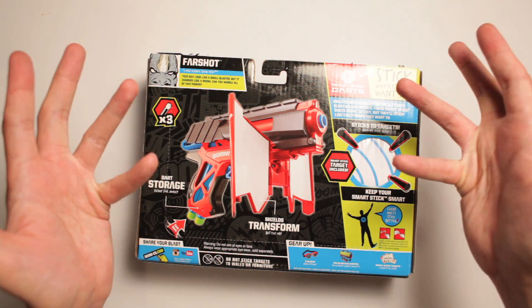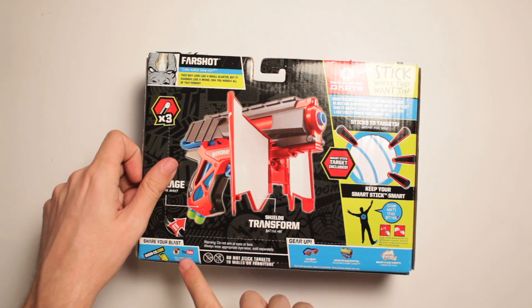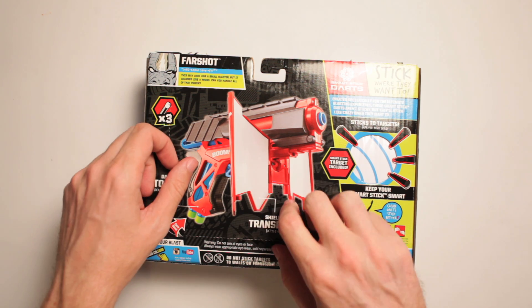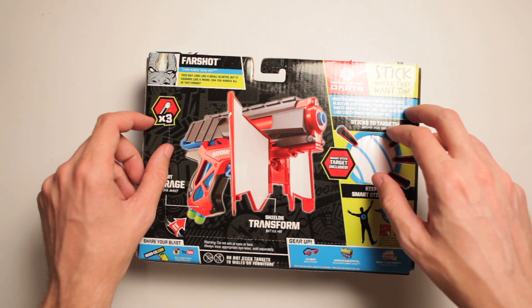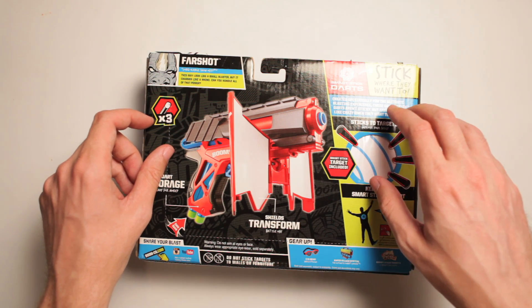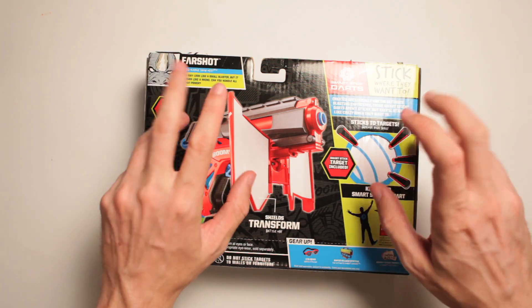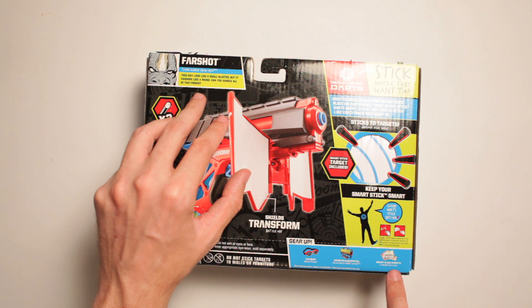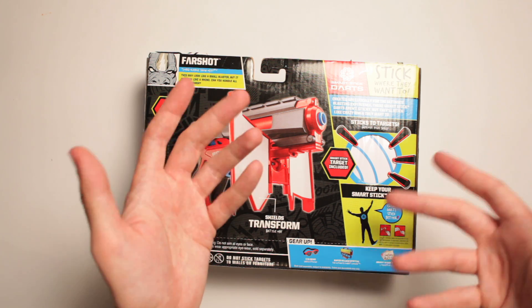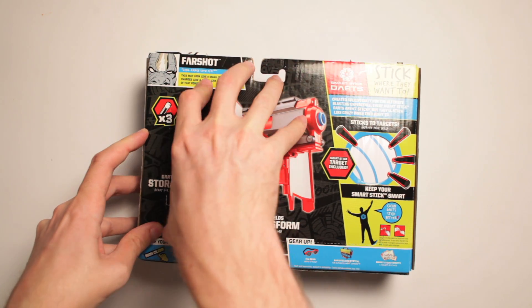What did you do with this Smart Stick technology? Oh, they're sentient. They're sentient. 'Share your blast on YouTube.' I don't really know more to say about that. They want you to share your blast. I don't know if that's an American company saying that, but it means different things in different places. Gear up with iGear, safe and stylish, rapid reload system, the ultimate combat carrier, and Smart Stick targets — where maybe they'll stick if they want to or not. They don't know. They don't care.